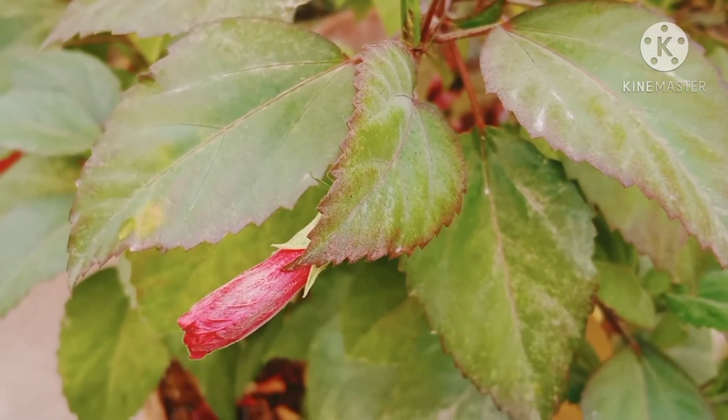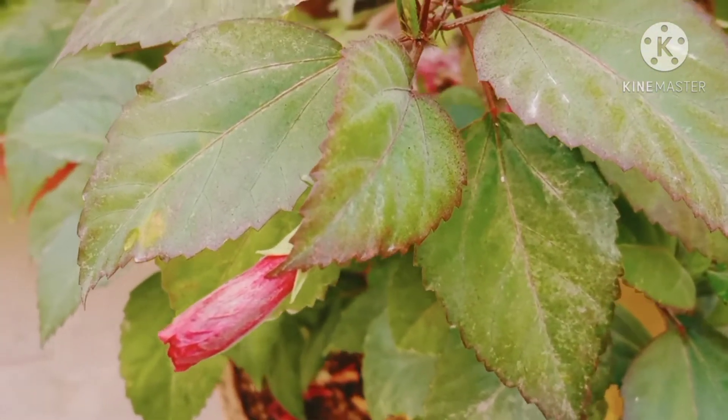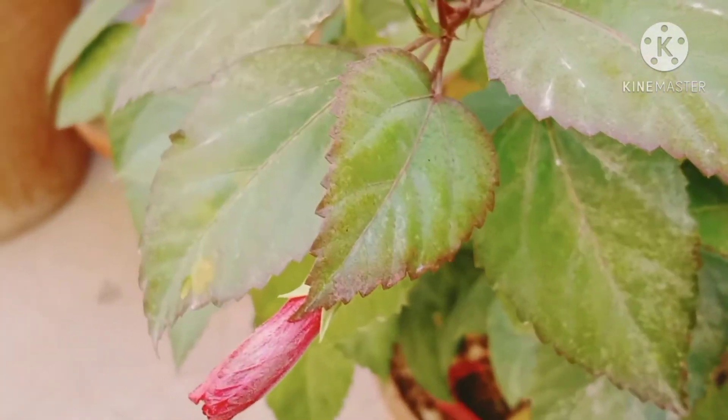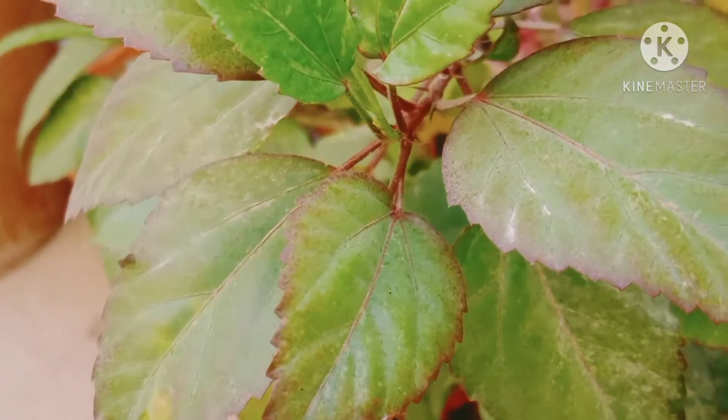Determine if the hibiscus truly needs repotting by checking the drain holes of its present container for protruding roots. Then it's time to repot. Repotting should be done in spring.